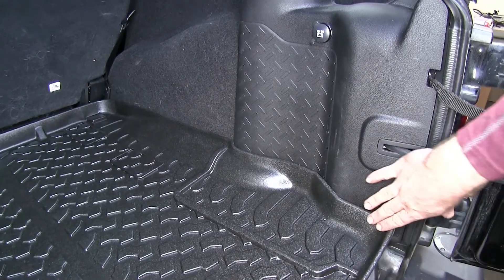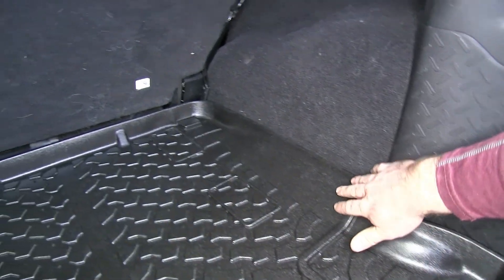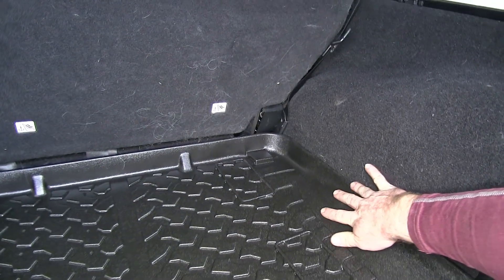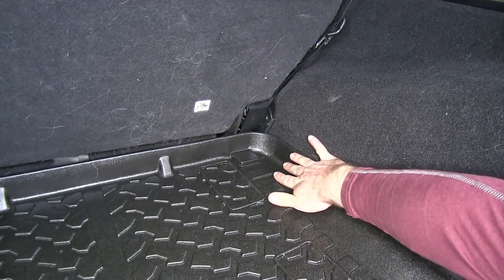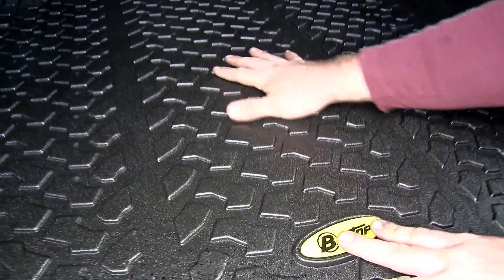Something that sets this liner apart from the factory mat is it's got this nice raised lip that contours nicely all the way around our cargo area. It's even got nice cutouts for where the seat belts need to go.